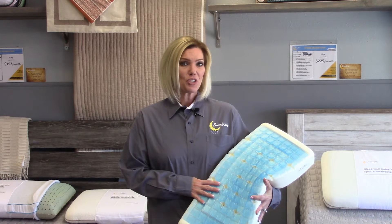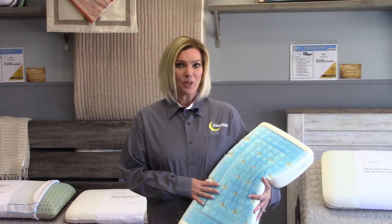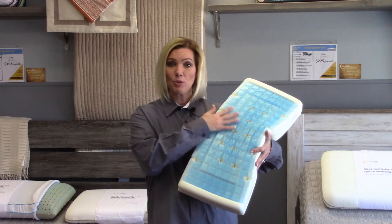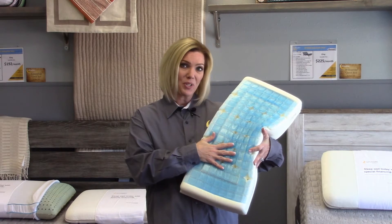Technogel provides more than just a mattress — they also have pillows. We also need neck support. They offer the same grid top so that you have the same luxury under your head that you do under your body.